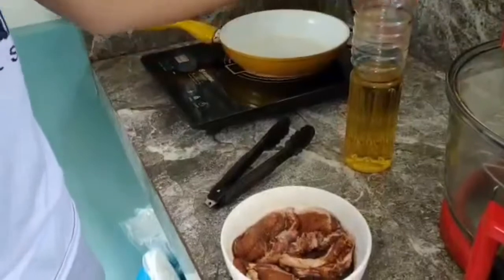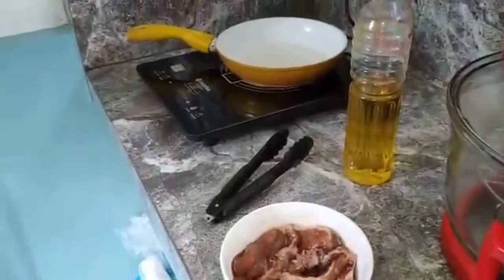Next, we're just going to wait for it to heat up, then we're going to add the cover.